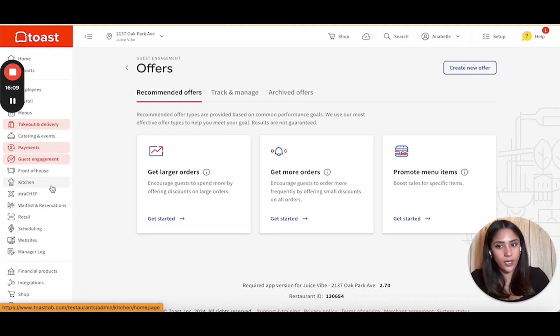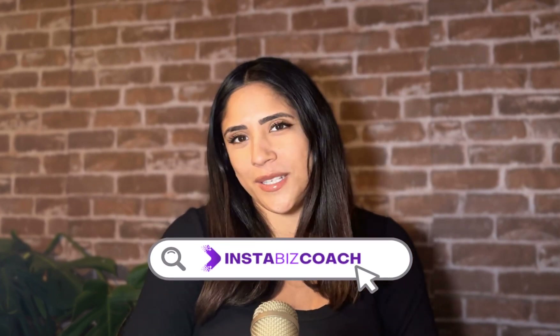If you want to book a consultation with me or one of our advisors, you can at www.instabizcoach.com. We'll walk you through any technical issues or questions with the POS system. You saw how to work the Toast POS backend, how it looks to your customers, and I'm sure you're ready to get your system up and running. Click the link in the comments to get the referral link and the best customer service. Follow instabizcoach.com and share with your entrepreneur friends and business owners.